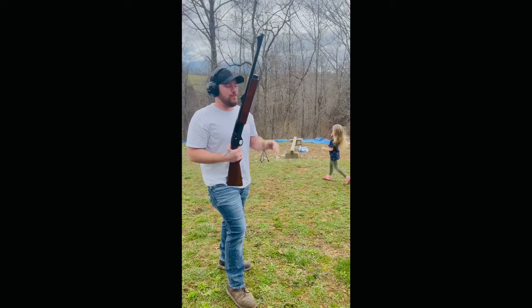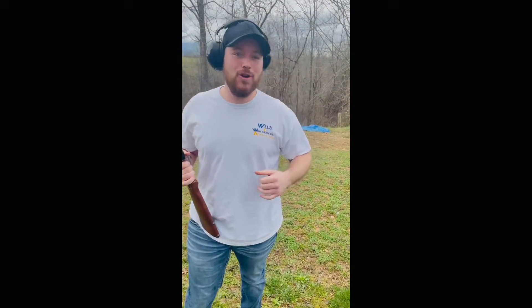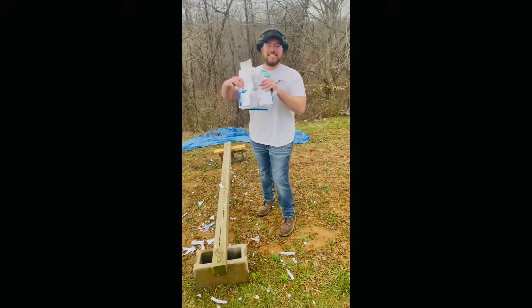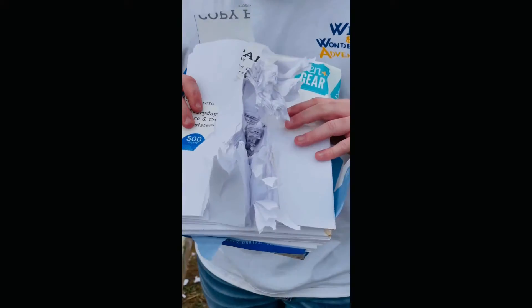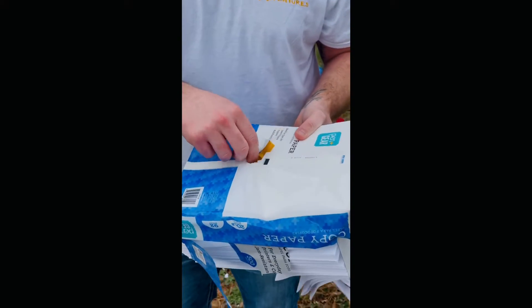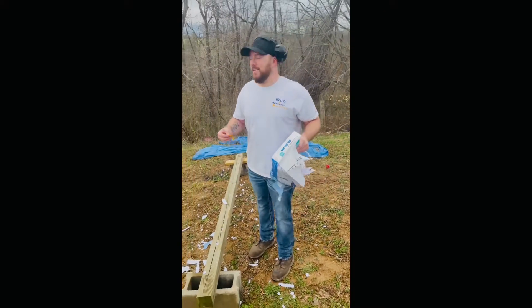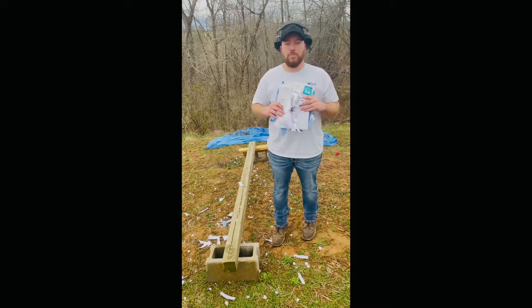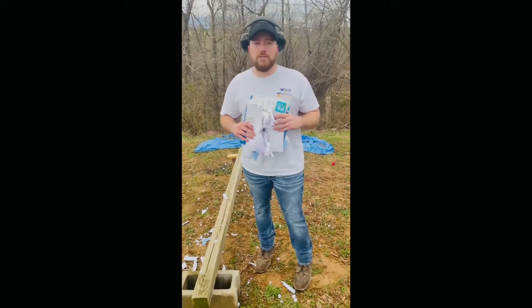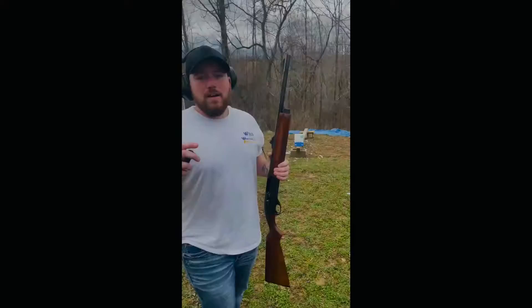That was awesome. We're going to go down and check this out — see if it actually penetrated all the way through or if it just blew it up. This is the aftermath after a one ounce slug. It actually caught the wallet on the back side. With that being said, this paper did not stop a one ounce slug.